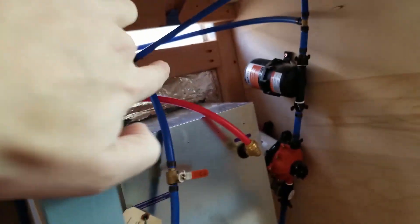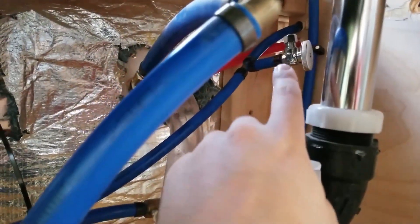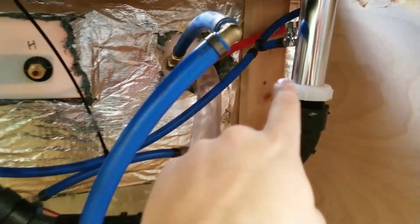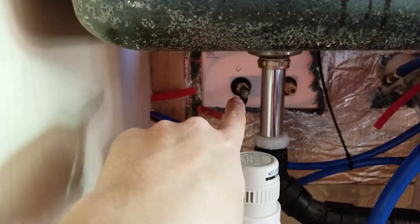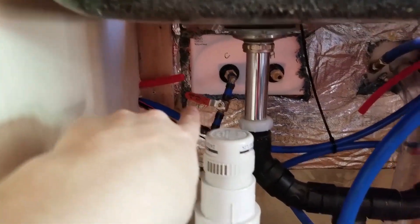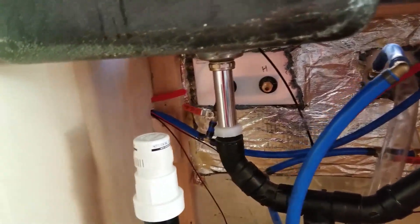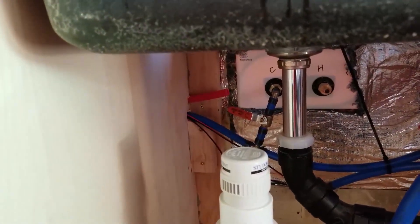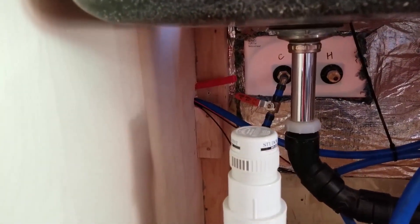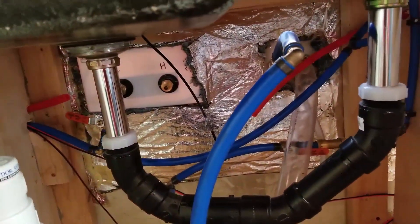Cold water tees off at that same spot where the hot water comes in, then it comes through here and I've got a valve hooked up for the sink. Then it comes around here and I've got another valve for the exterior shower — that's the cold water for the exterior shower. The reason I have it on a valve is so that nobody can open it up and drain my tank or steal my water. By having a valve in here you can shut off the ability for the shower to work.